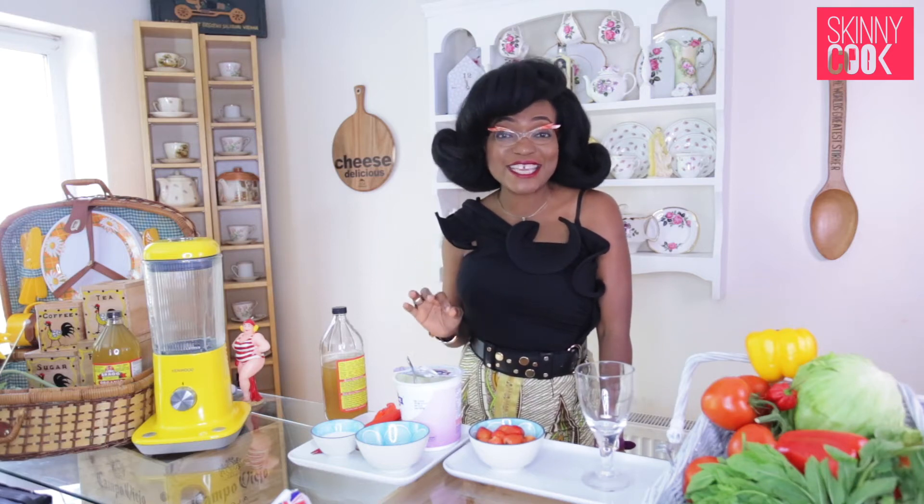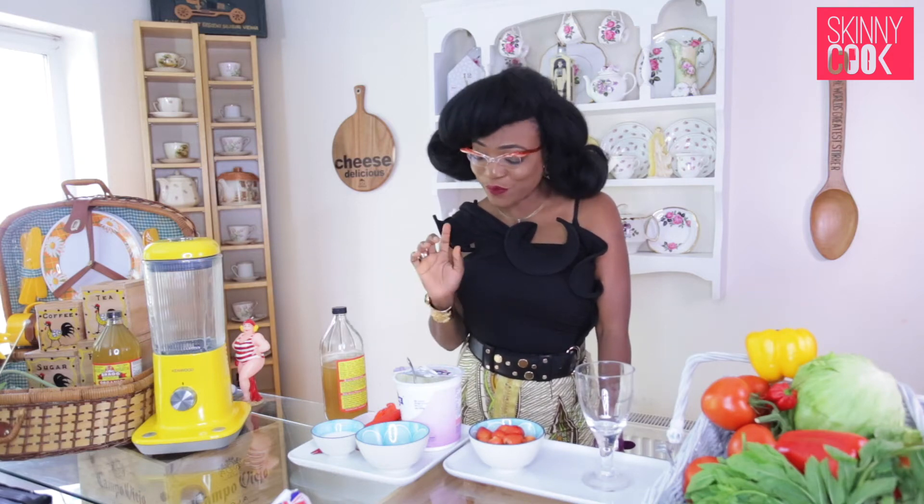Hi, I'm Bola Ubelea and I'm your Skinny Cook. Today I'll be showing you how to make a quick and easy delicious dessert so that you don't feel like you're missing anything out.